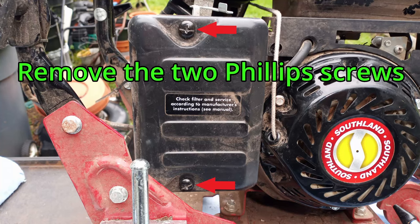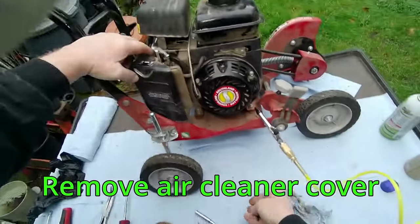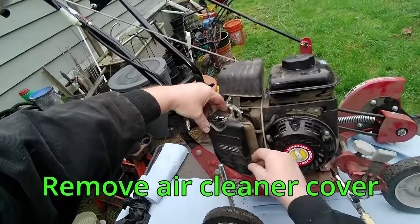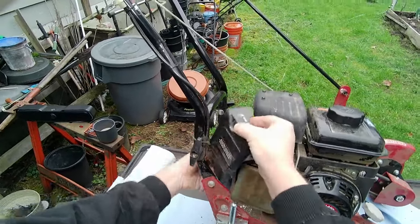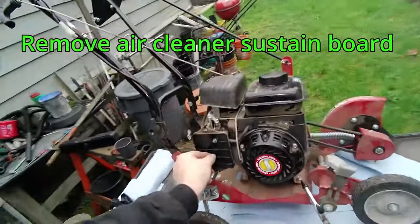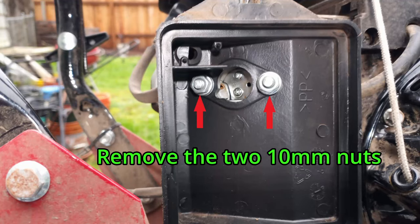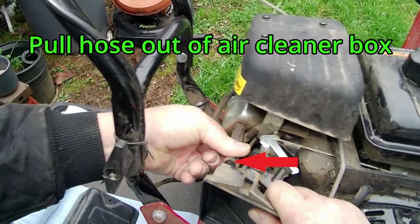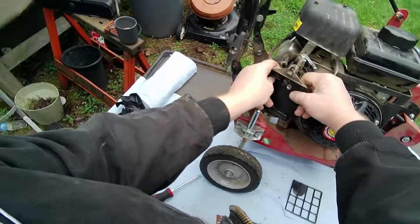Remove the two Phillips screws on the air cleaner. Remove the air cleaner cover, then the air filter, and the air cleaner sustain board. Remove the two 10mm nuts, pull the hose out of the air cleaner box, and remove the air cleaner box.